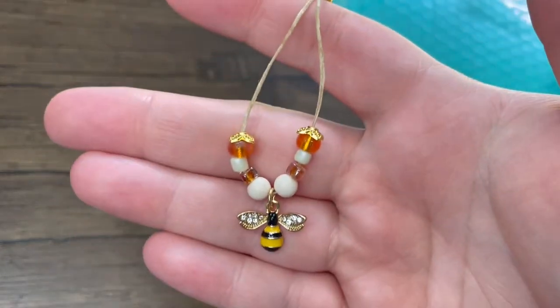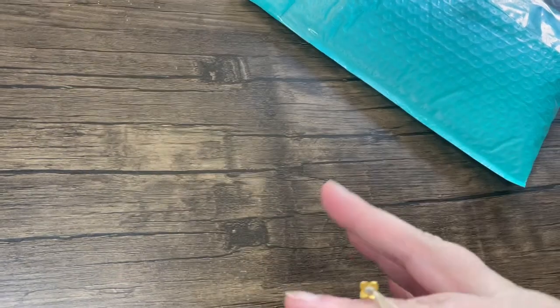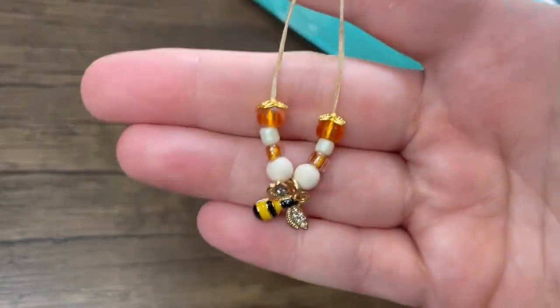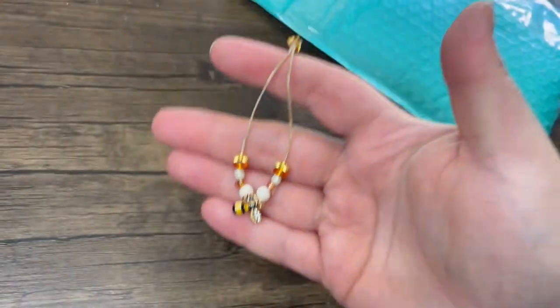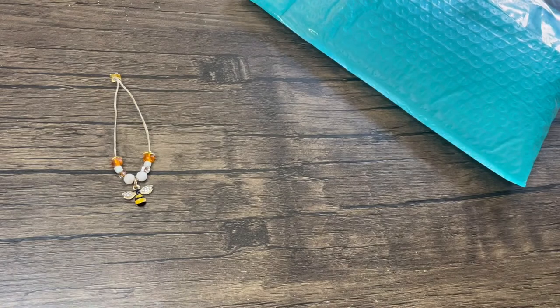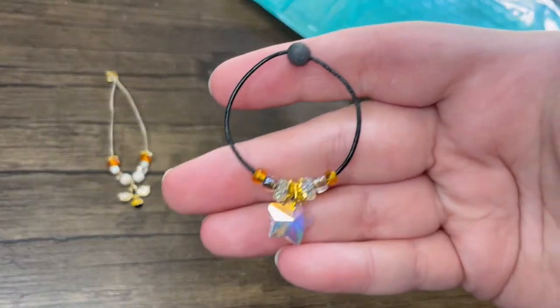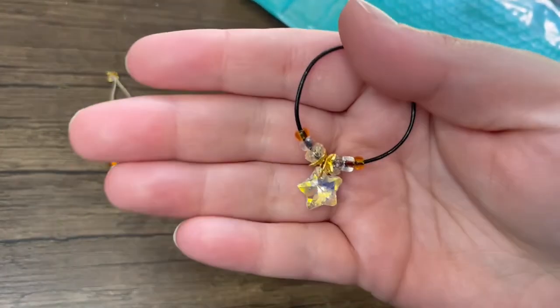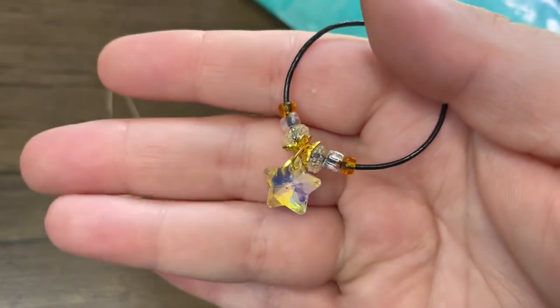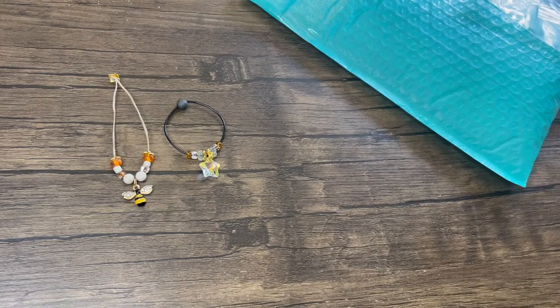I don't think this one is on her website anymore, but I had to show it because look how adorable it is — it's a little bee! And then we've got another kind of shorter one, a medium length, with a little star. It's so pretty — look at that shine. She spends so long on these necklaces and I can tell, they're really made well.